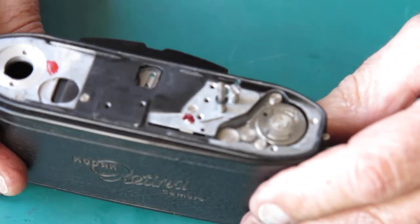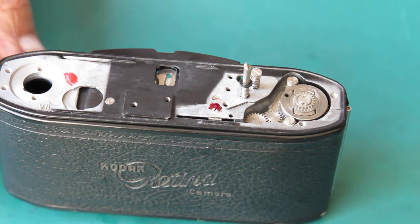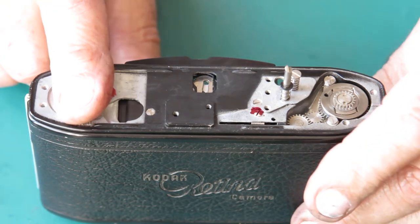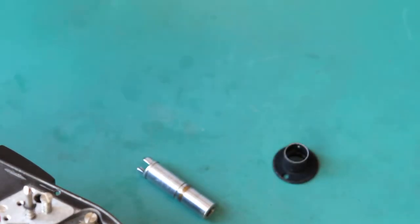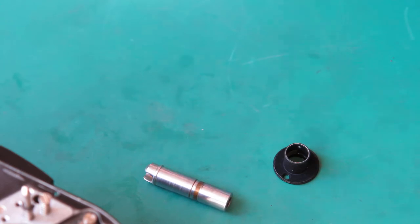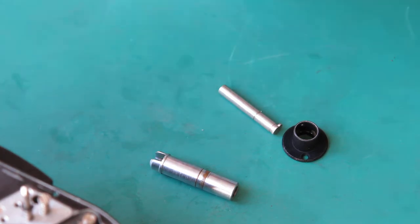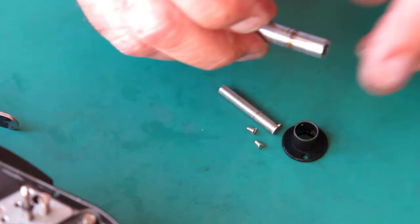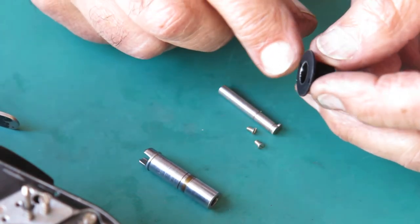Film advance is sitting there nicely. The chrome trim can go on the top of the camera body at this stage, and the rewind down here — put the rewind on first. We've got easy access to the rewind shaft, the inner rewind shaft, the bush and its two screws. This is quite worn — it's worn right through the chrome plating, which means there was probably a bit of grit or rubbish in there.